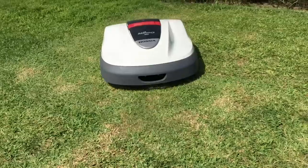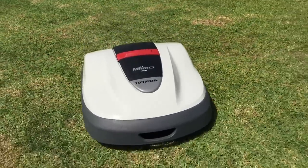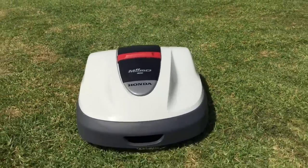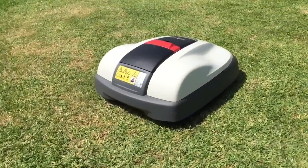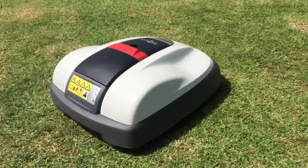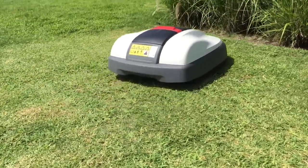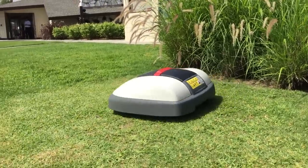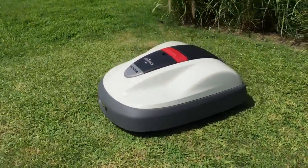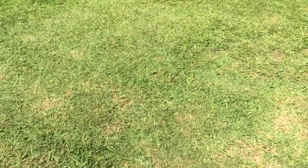Who would be the perfect consumer for an item like this? Great question. Those of us that may not have the time to maintain a lawn, or those that may not want to maintain a lawn but want the benefits of a great-looking lawn. If you have noise regulations, it would be a great tool for you as well — it's very, very quiet. This would be a perfect companion for that.